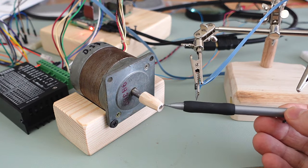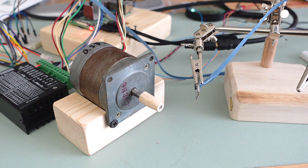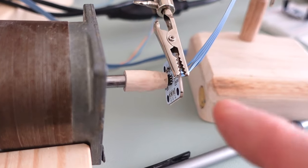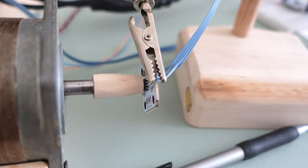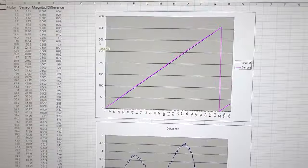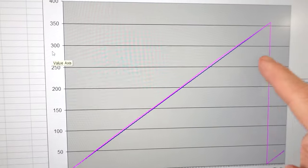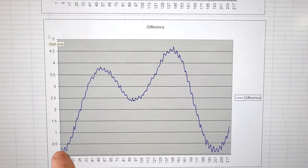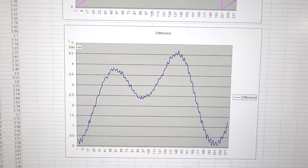I'm curious what kind of accuracy I'm likely to get with this thing under realistic circumstances. So I made a little fixture to mount the magnet on the end of a stepper motor so I can control the angle quite precisely and then put that in front of my sensor. I think this is as good as I'll get the alignment without making precision parts. So I got some readings around the full circle, and plotting those angles against each other they follow very nicely — so good. But if we look at the difference, that ranges from 0 to 4.5 degrees. Not good.